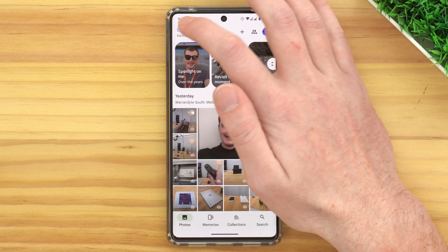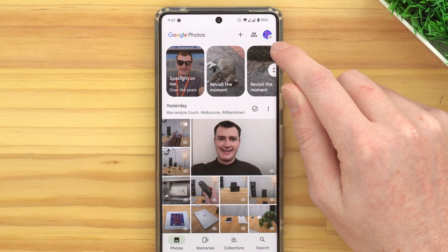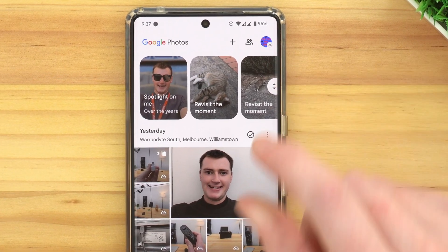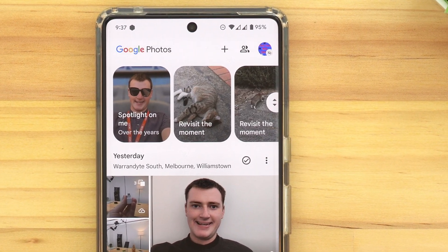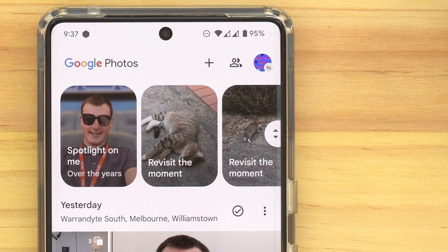Once you've turned that switch off, if you go back out of the Settings menu back to the main Google Photos screen, you'll see if you look closely at your profile picture, it will now have a little gray cloud icon on it. And that means sync has been disabled, so now you're basically done. Now that the backup setting is turned off, your phone and Google Photos will no longer be syncing between each other.